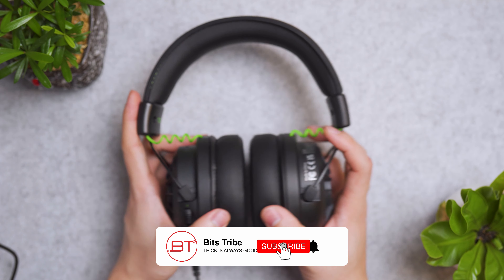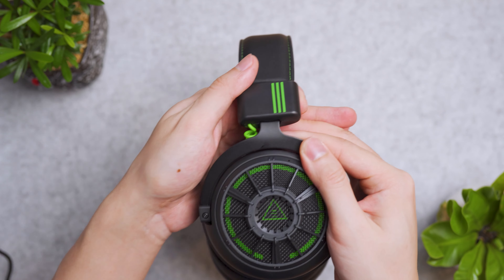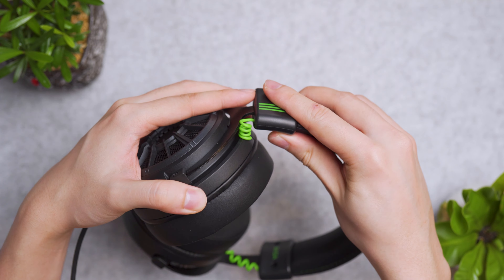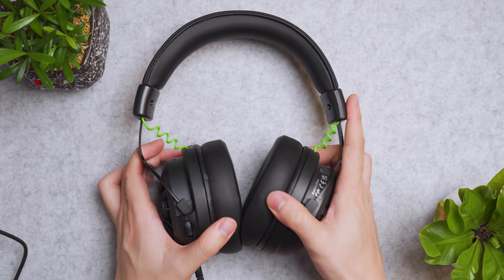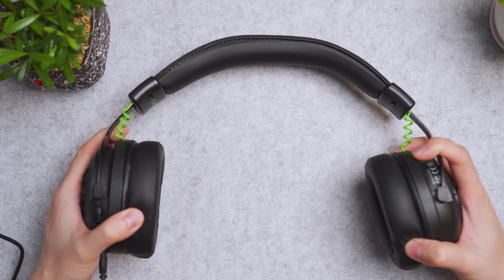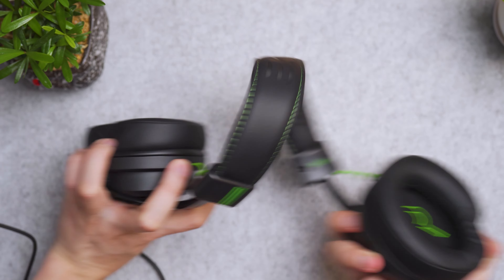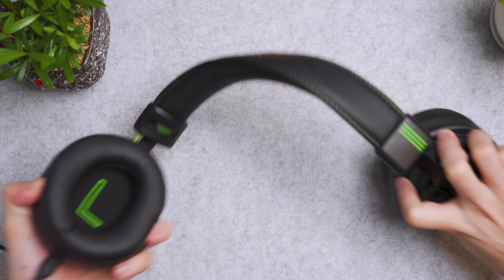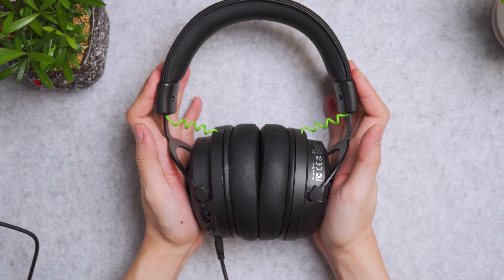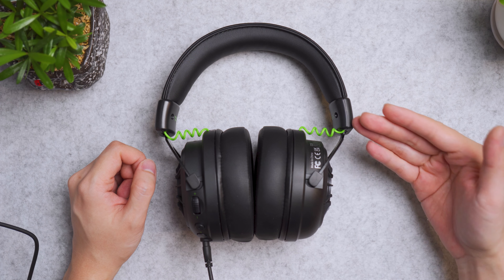These are one of the thickest and firmest earcups I've reviewed so far — most are below 2 cm. Clamping pressure is good because it's tension-based via the metal frames, which extend up to 3 cm on each side along with the coil cable. During the twist test, stretching and twisting the headphones produces no rattling or crackling sounds — it's built solid.